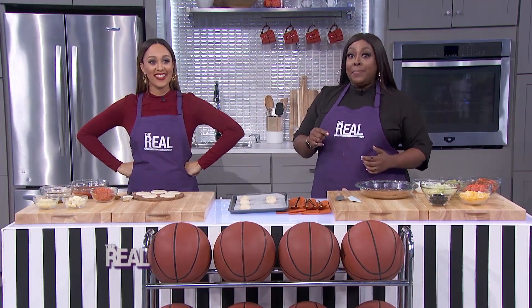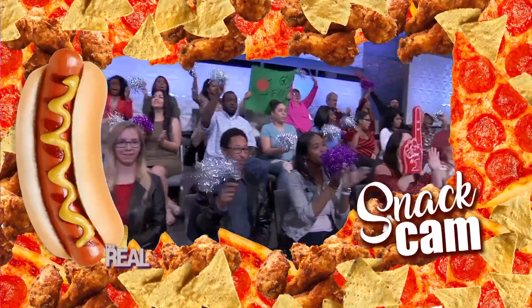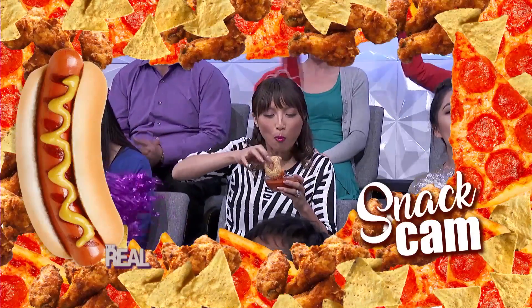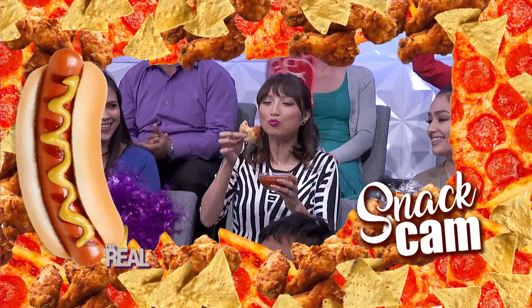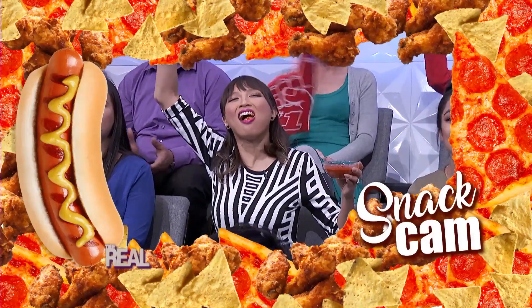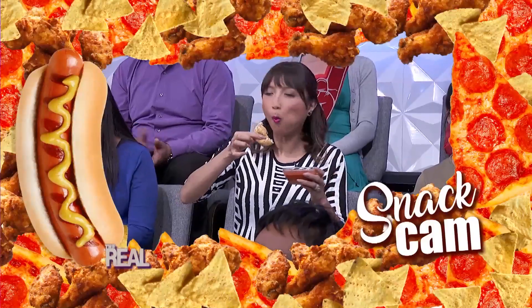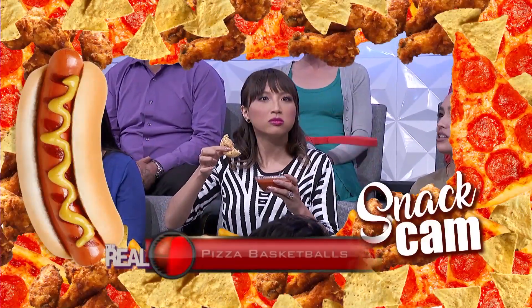Can we put up the Snack Cam? No, no, she didn't! Tamara, what are we seeing out there? Lonnie, it looks like this sports spectator is enjoying a pizza basketball. Wow, her form is excellent. How do you make them?